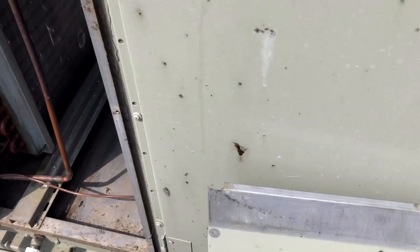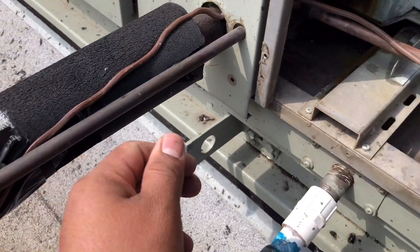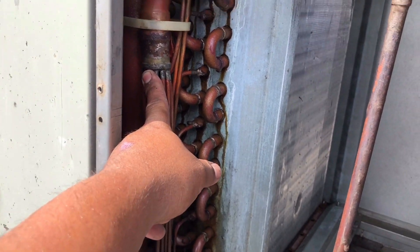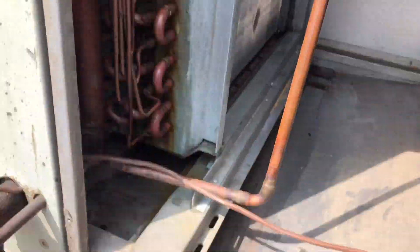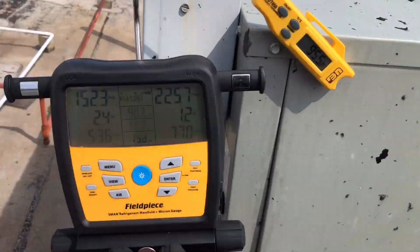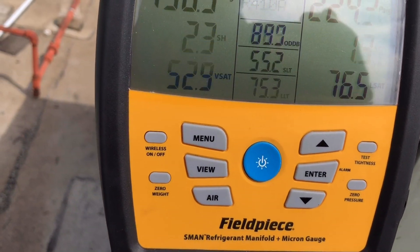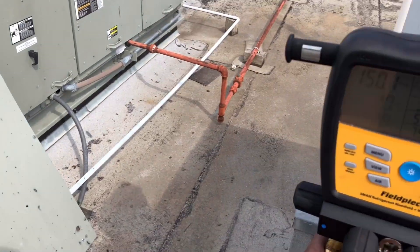I start looking at my inside unit, my evaporator. Voila! There's your liquid line. It goes into this pipe and then it just goes straight into your distribution tube. No metering device. No nothing. That's why our head pressure is extremely low. That's why our suction pressure is high. It actually looks like it's trying to maintain something right now, but we're bypassing all the air through that coil — that's why.